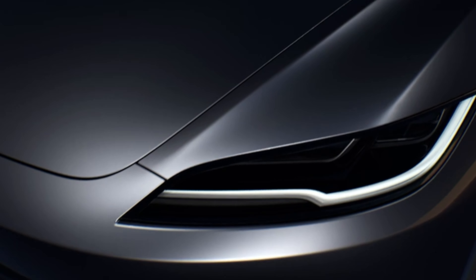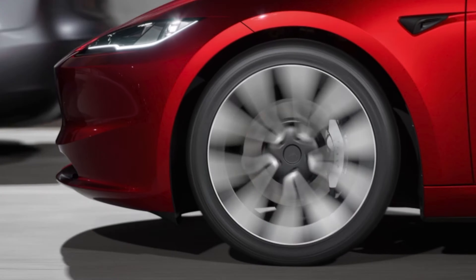Hey, welcome to the video. So it looks like the Tesla Model 3 has had its first significant update and a bit of a redesign. In this video I'm first of all going to go through each section of the car and tell you what's new. So first of all let's look at the exterior design.